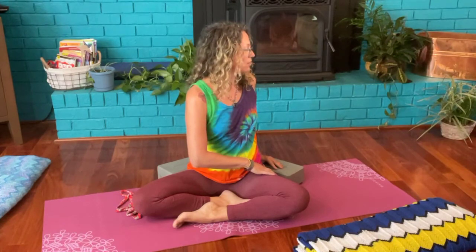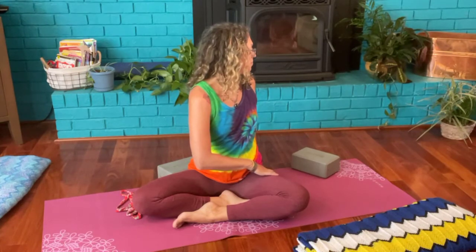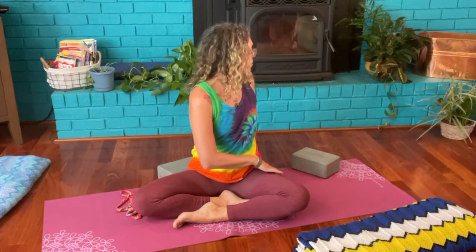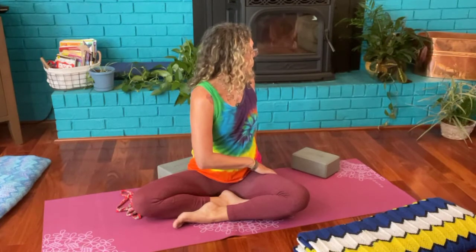Go ahead and gently unwind back to the middle. We'll go the other side — sitting up long and tall, grounding those sit bones into the earth as the crown of the head lengthens towards the sky. Inhale to lift, then exhale to slowly twist. Inhale lifting taller, exhale twisting a little bit deeper towards that shoulder, the hand coming to the floor or a block behind you. Each inhale lifting taller, with each exhale exploring the edge of the twist. Feeling the body, noticing sensations, keep on breathing.